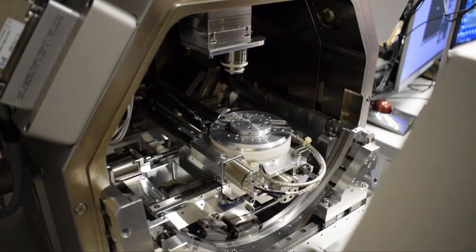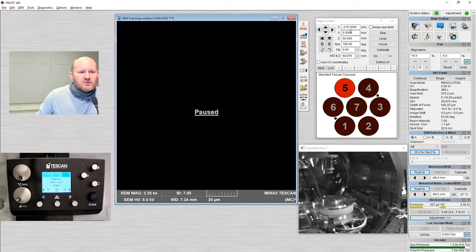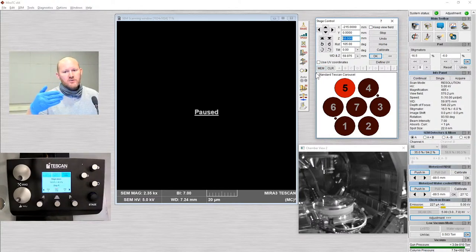I'm going to switch over to the chamber view. Venting is complete, and now what you see is the sample stage. If you look at the stage window, the last user should have left this at our loading position, which is X equals minus 215mm, Y equals 0mm, and Z equals 60mm. This is with the stage all the way down, closest to the door, and in the center position. Tilt should be 0. The WD/Z value right now does not matter, and I'll explain that in a minute.